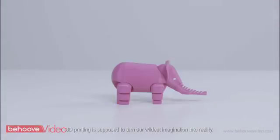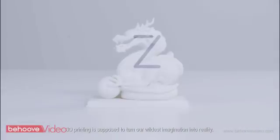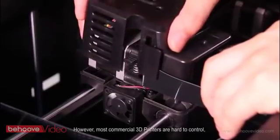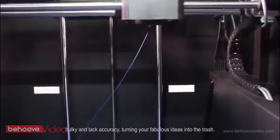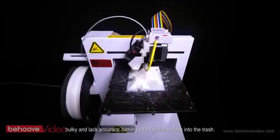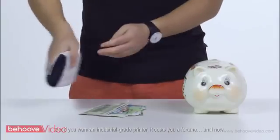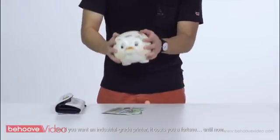3D printing is supposed to turn our wildest imagination into reality. However, most commercial 3D printers are hard to control, bulky and lack accuracy, turning your fabulous ideas into the trash. But if you want an industrial-grade printer, it costs you a fortune — until now.